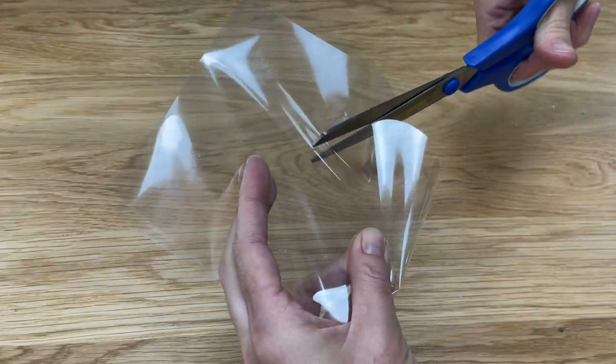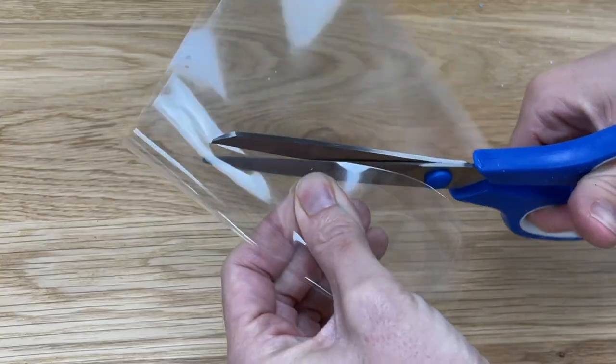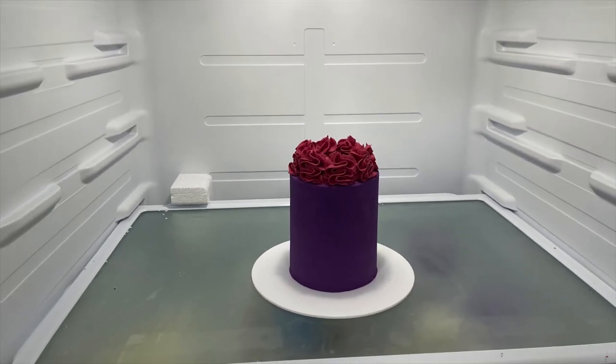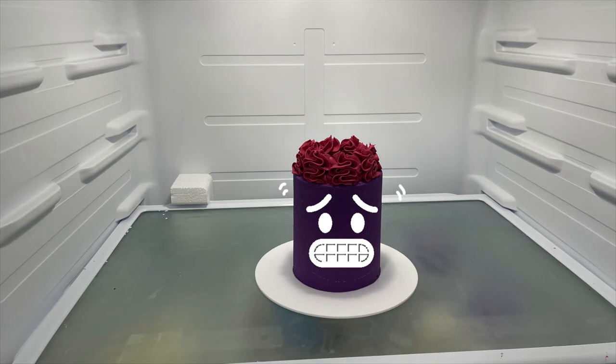For a simple design like a heart, you can just cut the shape straight out of the acetate just like you would do with parchment paper. Now that you've made your stencil, it's almost time to use it on your cake, but before applying your stencil, leave your cake in the fridge for at least an hour or ideally overnight so the frosting gets very cold and really hard.